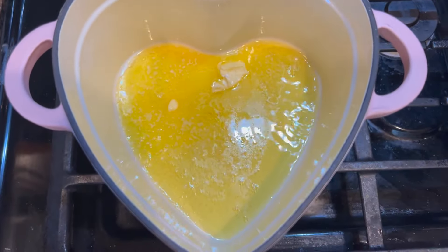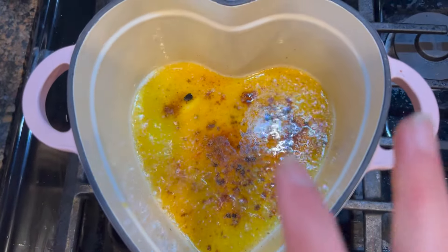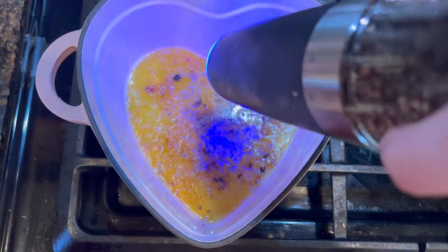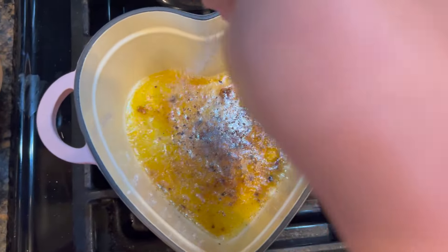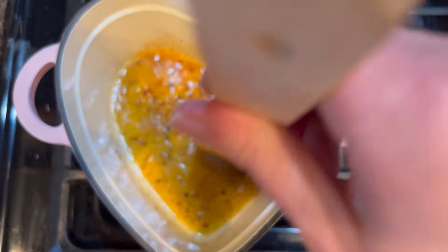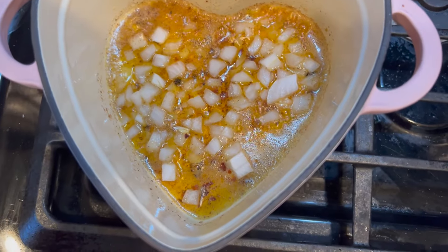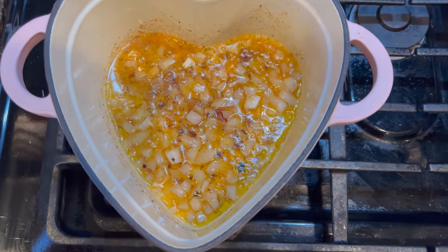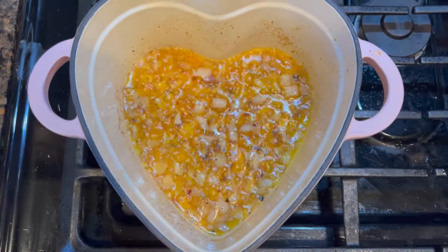Once it starts boiling, turn it a little bit lower. The first thing I'm going to add is my chili. It's hot because the pot is so little, so I'm going to turn it way lower. We're going to add some salt and pepper — big pinch of salt. It smells so good. We're making shrimp scampi — it's romantic and easy, perfect for Valentine's Day. Now we're going to add our onion.